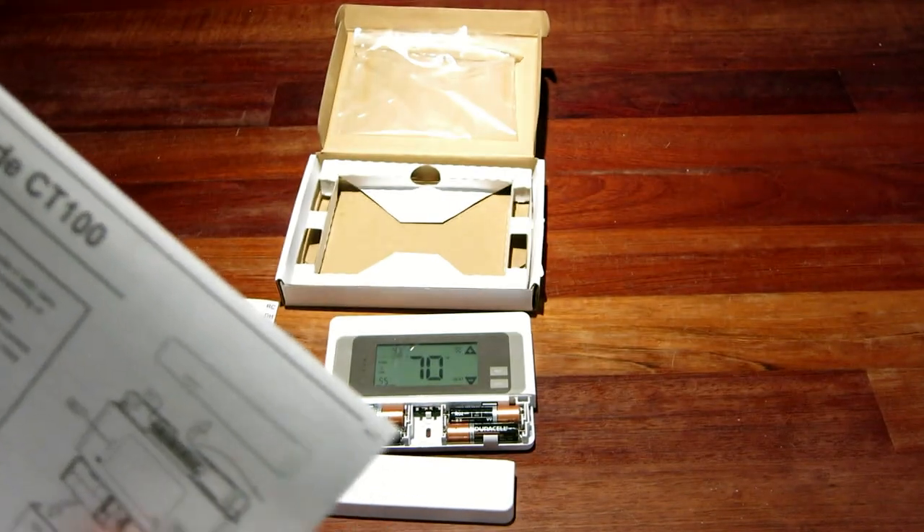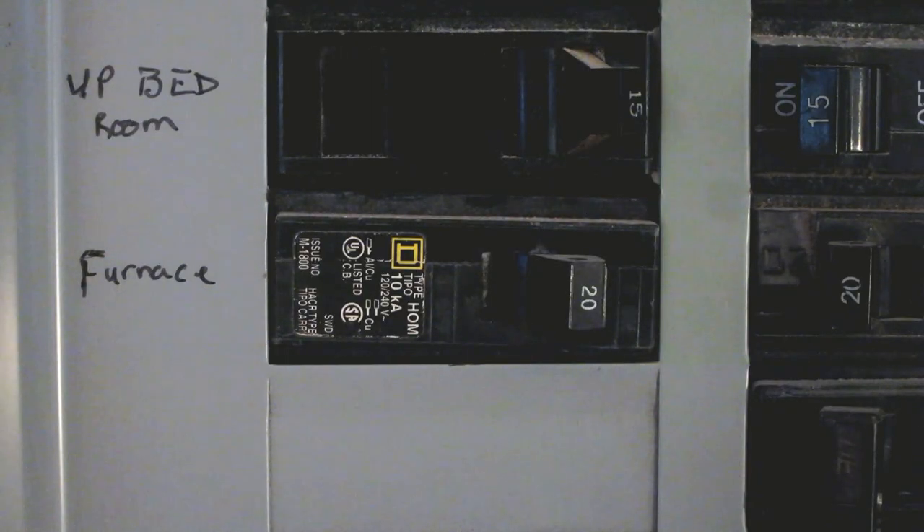but the instructions are well written, and if you've never done this sort of thing before, I suggest you follow them carefully. The first thing the instructions tell you to do is to switch off electricity to the heating and cooling systems, so let's begin by doing that.